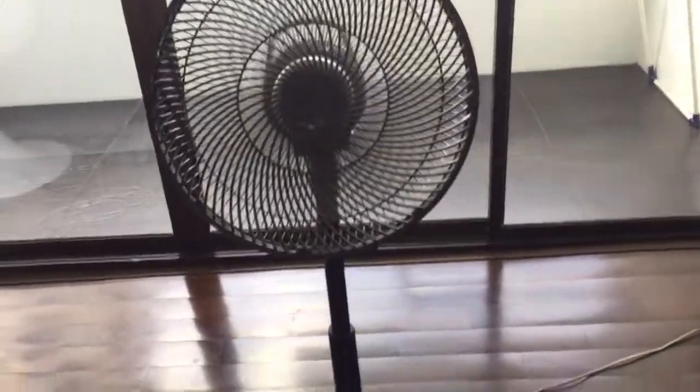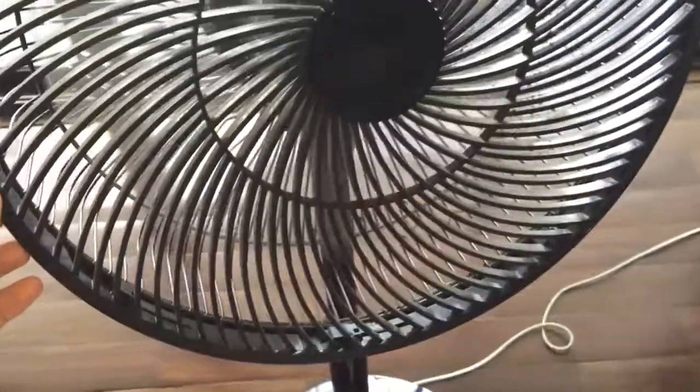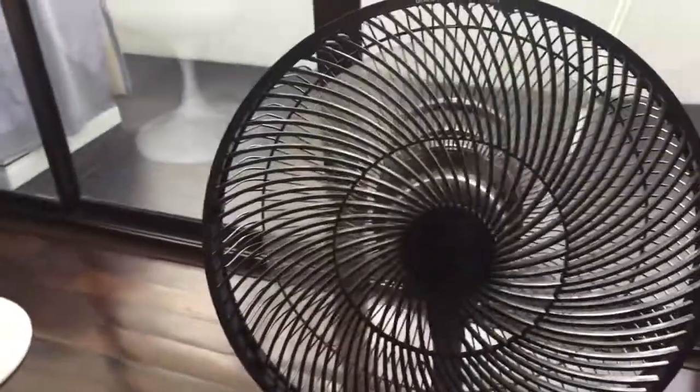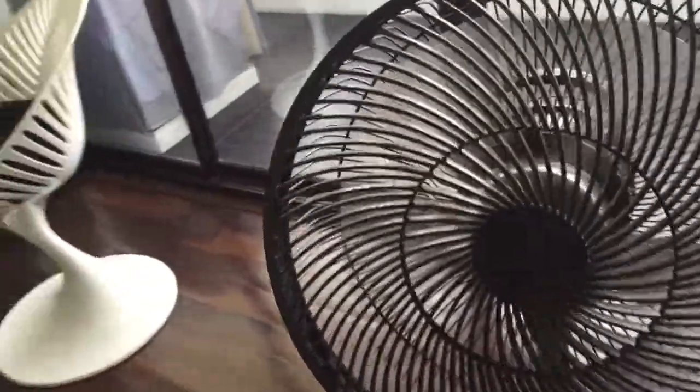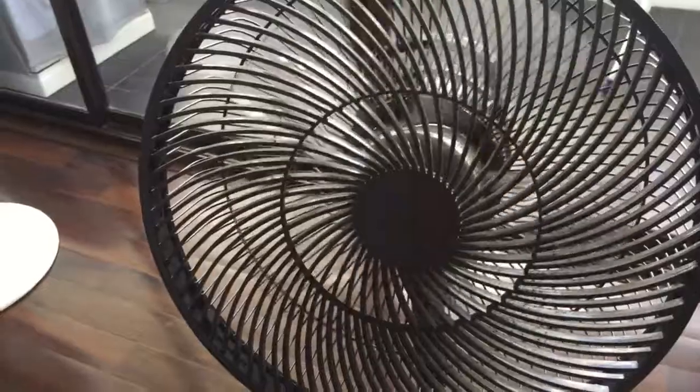This apartment building is not nearby though — it's just been renovated apparently. The oscillation is controlled by a separate motor. I can tell by the fact that the oscillation cut off suddenly; it didn't close down like the fan did.